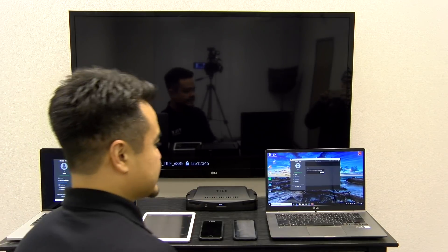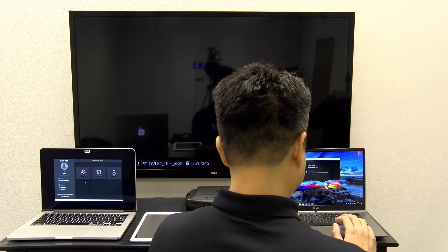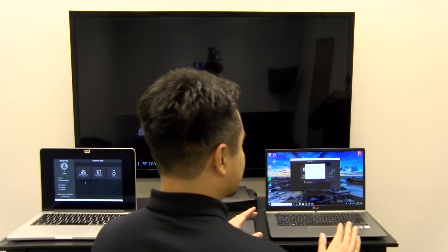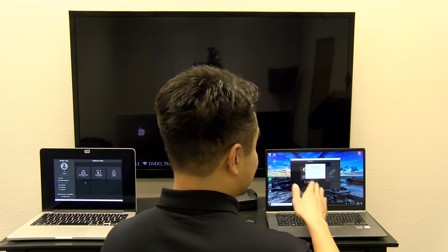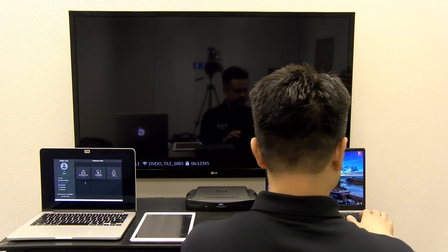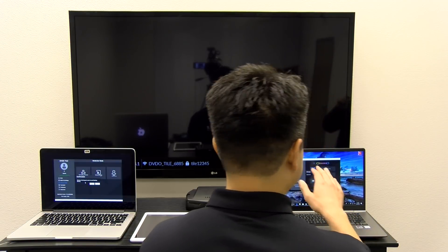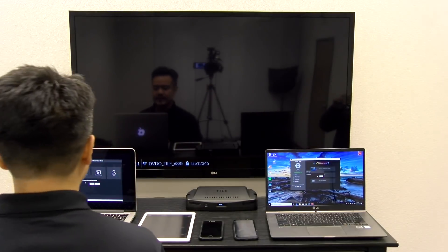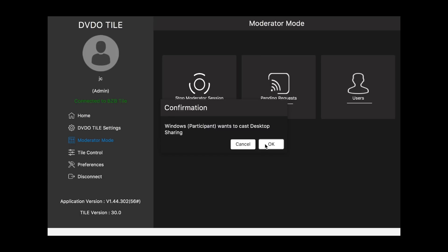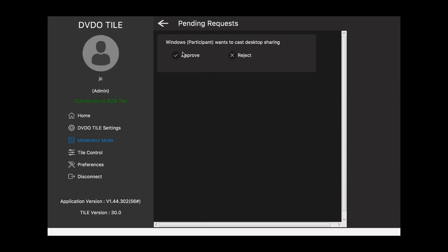So now, say on your Windows laptop you want to share — you have to connect again and log in as a participant. When you log in as participant, it will say that moderator session is on. You have to type in that password: 1, 2, 3, 4, 5, and provide a username — say, Windows. Once you're in and you want to share your desktop, you click it and it'll say 'request sent.' We come back over here to the administrator's MacBook and you'll get a message on the screen that says the Windows participant wants to cast their desktop. You can either cancel to not show that content, or click OK to approve it. So here we hit OK and approve.